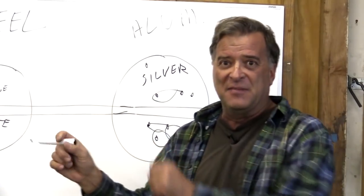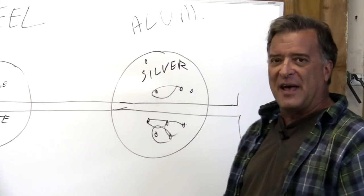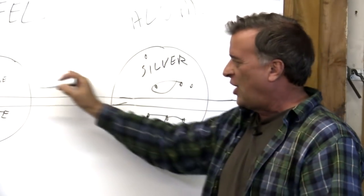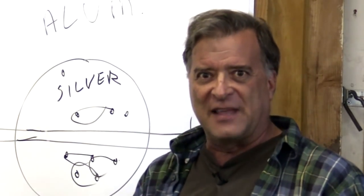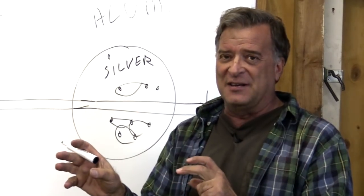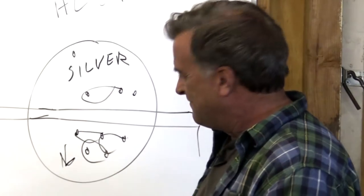Once you get it that hot, it's starting to spread out through your metal and travel forward the way your torch is facing. Feed it, feed, feed, feed — go, run. That's the whole thing with aluminum: once you've got it started, you've got to keep up with it. If you go too slow, all of a sudden it falls through.